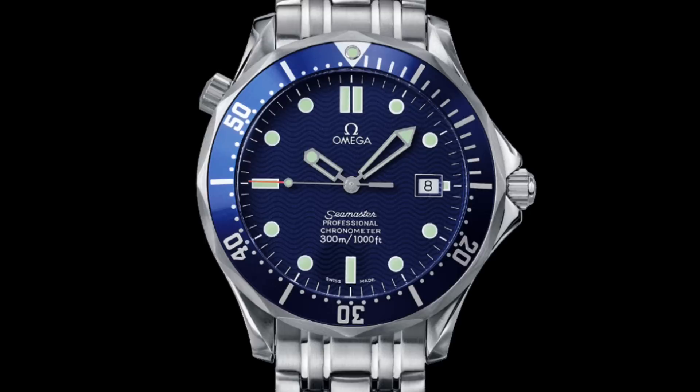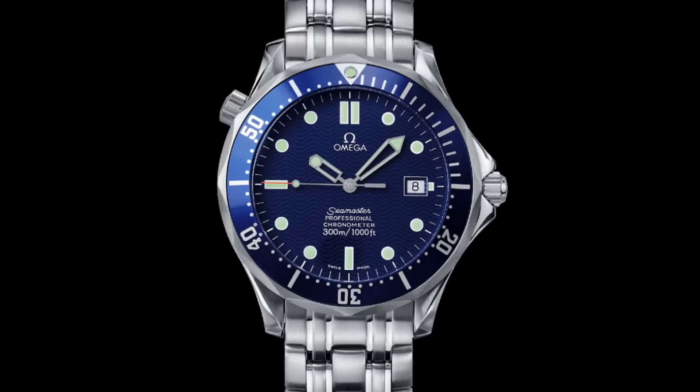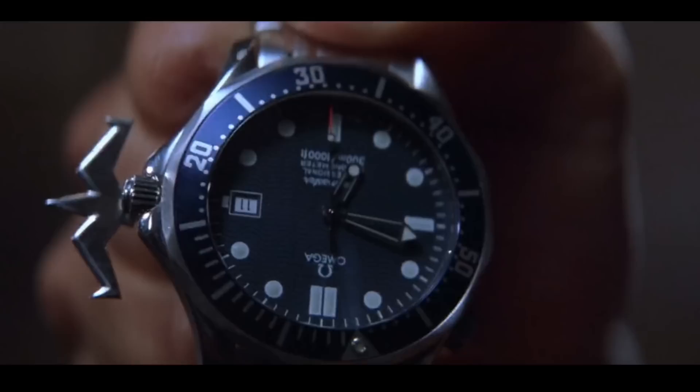The only real change in the next film, Tomorrow Never Dies, was that it was now the reference 2531.80 — the automatic version with chronometer certification. This is slightly different in dial layout, notably the date window shifted slightly due to the movement change. Otherwise very much the same watch, but it does have that characteristically slightly too short minute hand that was corrected in later models.